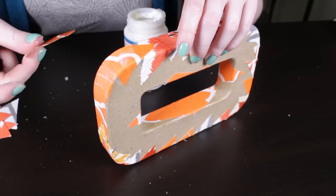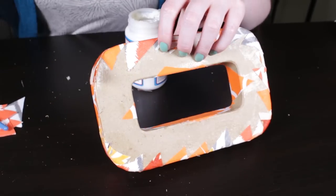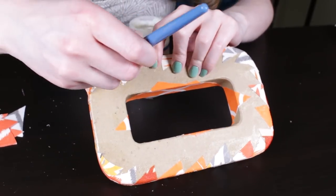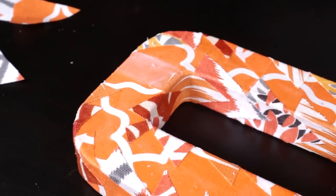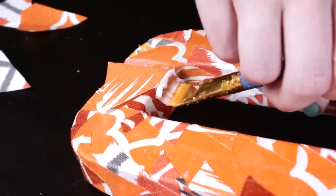Continue to glue on pieces until the object is covered. Fabric made with natural fibers like cotton tend to work best, but other fabrics will work too.